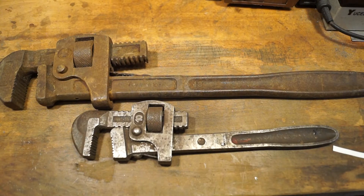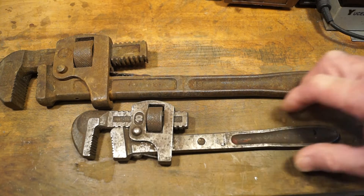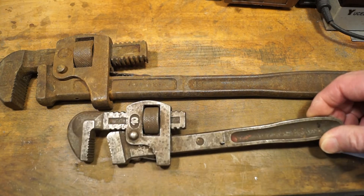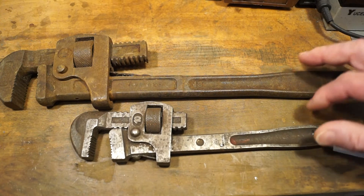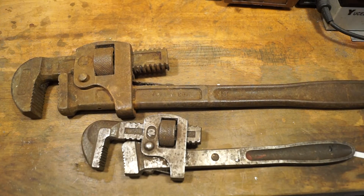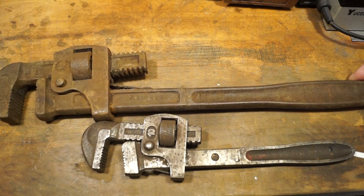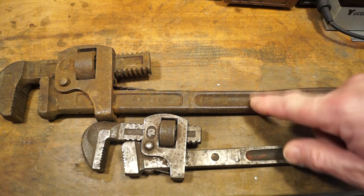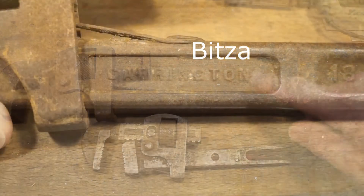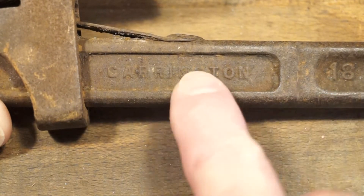The other week when I went to the boot sale I picked this German made pipe wrench up as a set of five tools which cost me £5.00 - I'll show you the others later on. And then this Sunday when I went I got this big beastie here. This cost me £1.00 as well. This is an 18 inch pipe wrench but it's a bit of a bitzer. The handle itself is made by a company called Garrington, and it says 18 inch just there as well.